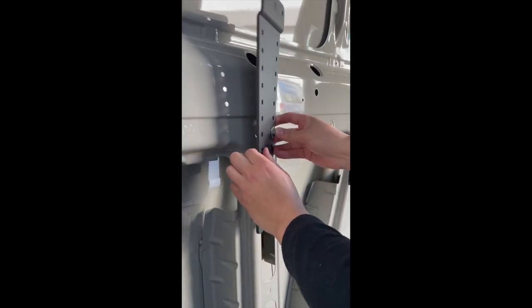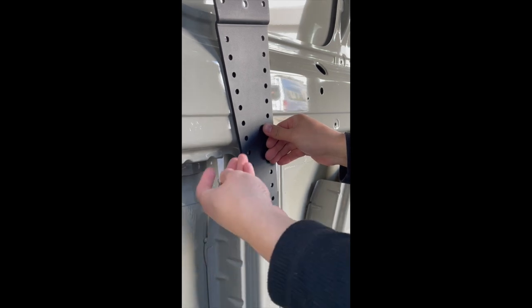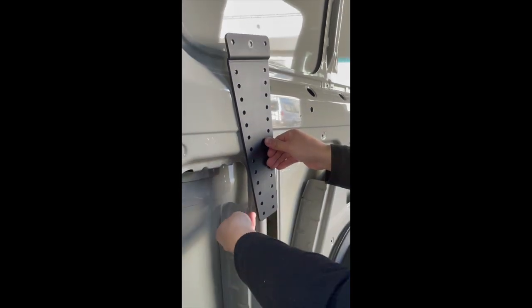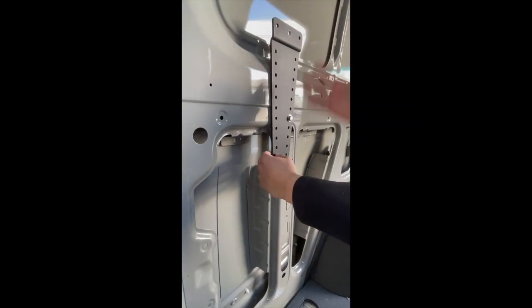First, we are going to show you how we installed the mounting brackets in this 144 Sprinter. We utilized the factory holes on the van and bolted the bracket through the factory hole. With the bracket in place, we made sure the mounting bracket is perfectly vertical to the floor.